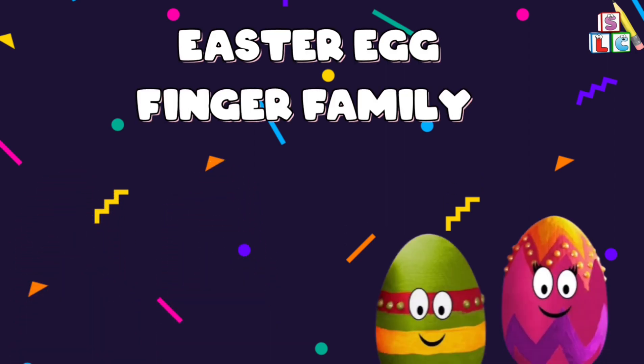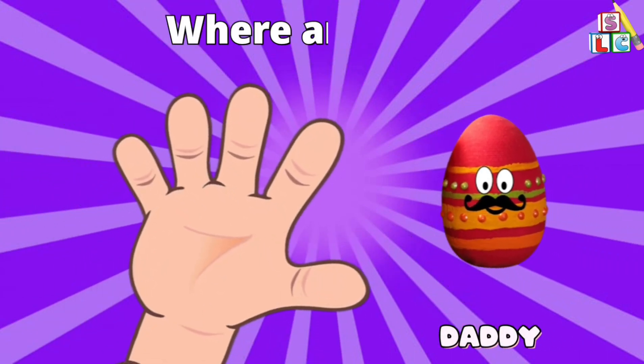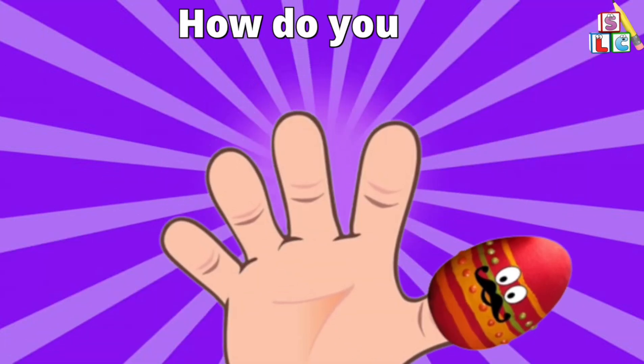Easter Egg Finger Family. Daddy Finger, Daddy Finger, where are you? Here I am, here I am, how do you do?